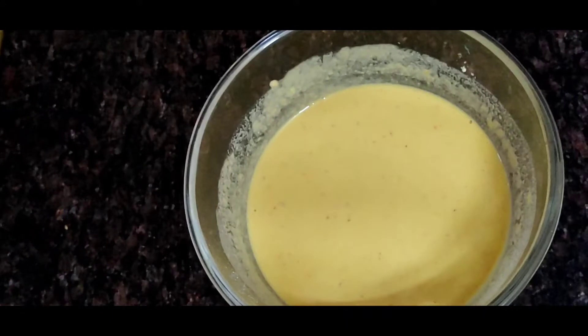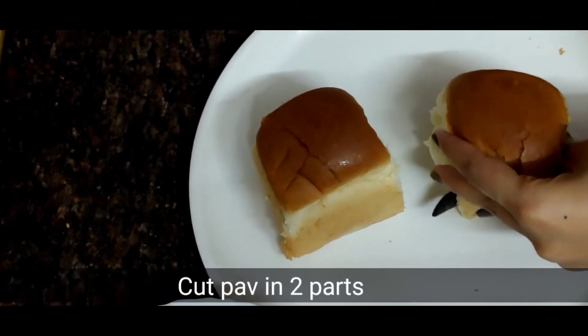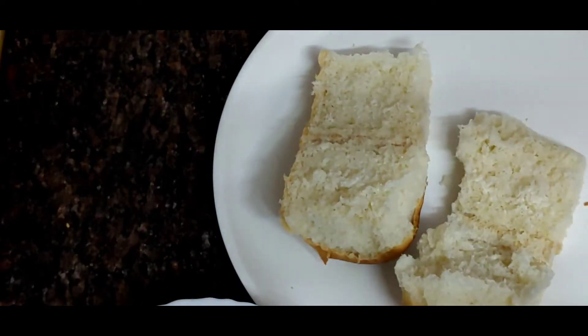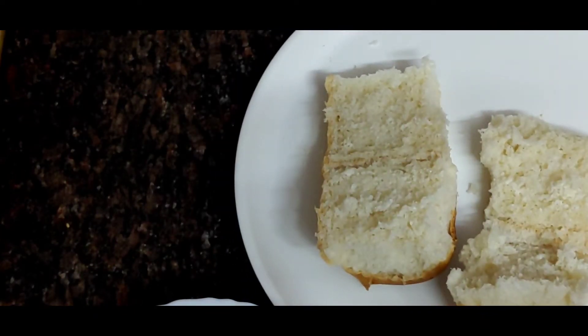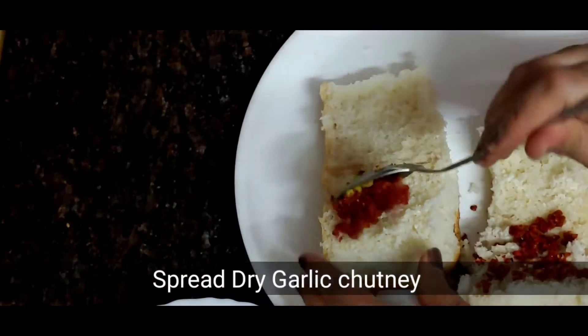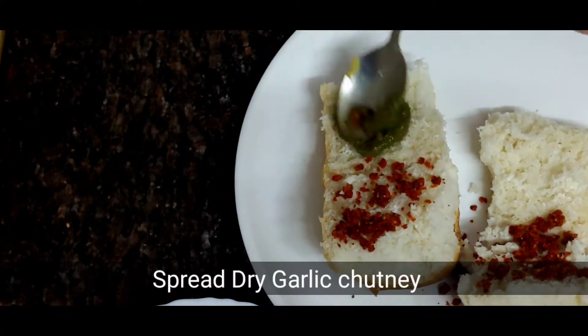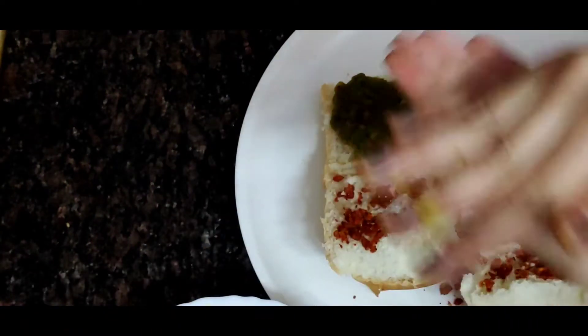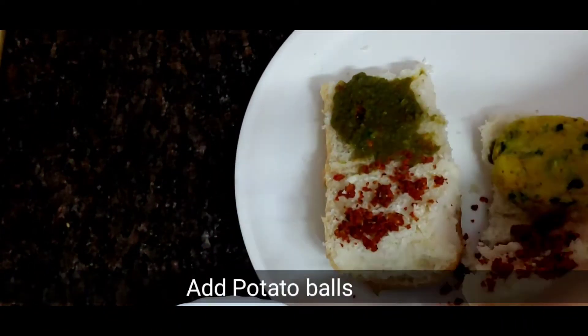I will cut the pav from the side. Then I will add some dry garlic chutney and green chutney inside. This is very easy — you will add some chutney and garlic.